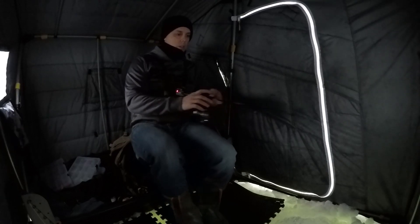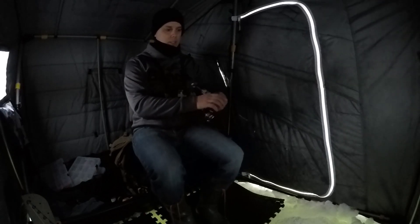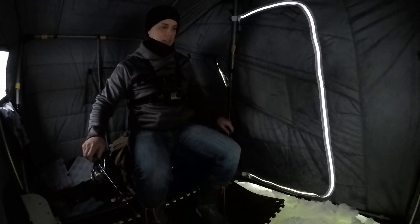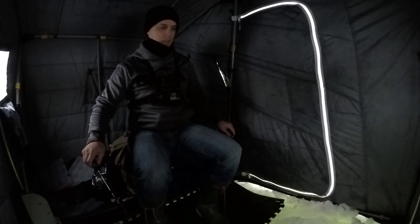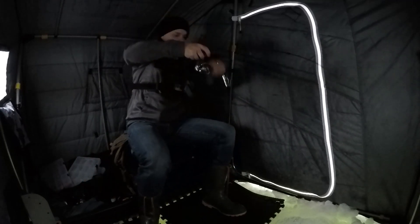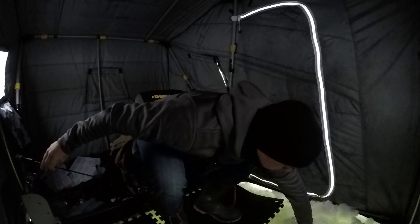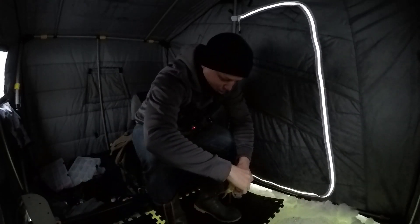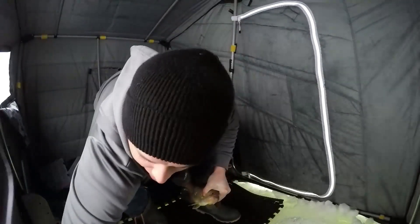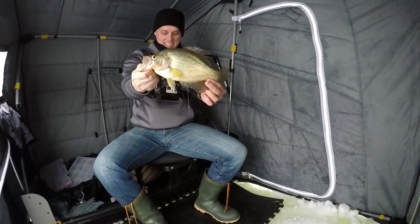Fish on! He followed me right up — still there, come on! There he is, fish on! Wow, this is a mess — look at the size of this crappie!